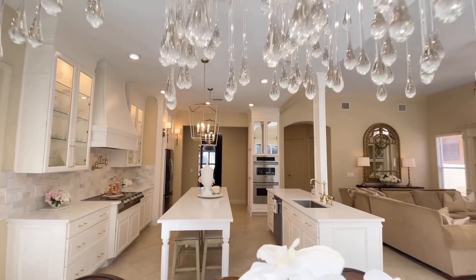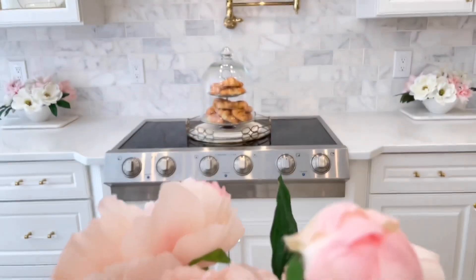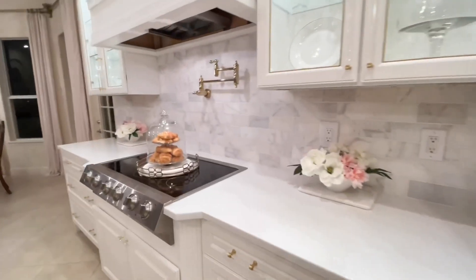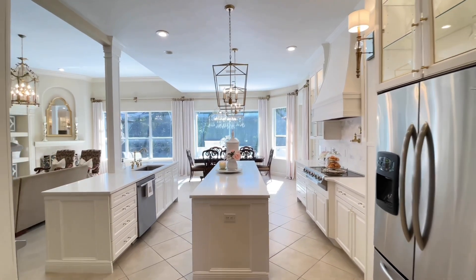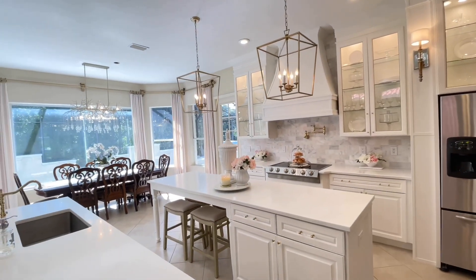I hope you enjoyed these tips on helping your kitchen feel more expensive on a budget. I know that we all want to live more beautifully, but we want to do it in an affordable way. I will leave links to all the products we talked about today — the bar stools, the faucet, the lighting, the door pulls, the knobs, and more. I'll also leave a link to that amazing milk frother and the discount code. Everything will be in my description box. I appreciate you stopping by — thank you so much for watching.